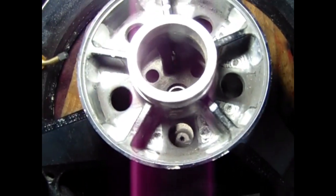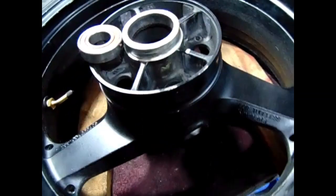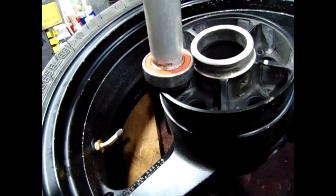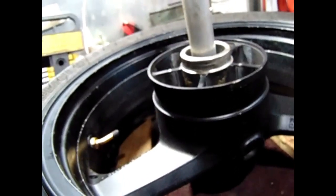You can just see the bearing down there. What I'm going to do is use this bit of aluminium round bar - it sits on there nicely like that, resting on the bearing. Then all you do is just hit it.